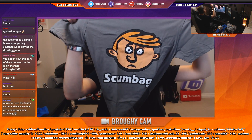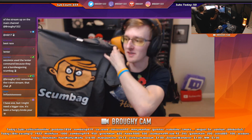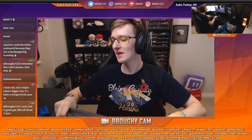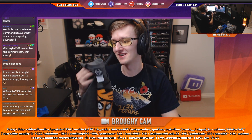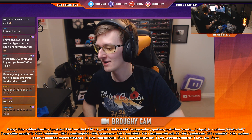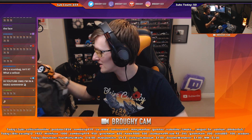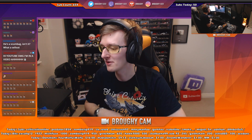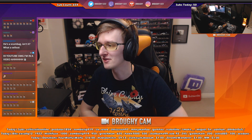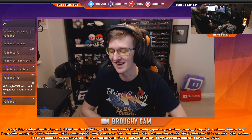I got another Scumbag t-shirt because the original one I had was from TeeSpring — that was years ago, way before I actually had a permanent place to buy any of these t-shirts. There's the Scum emotes in the chat. I love it.